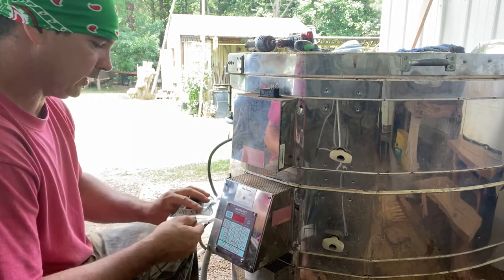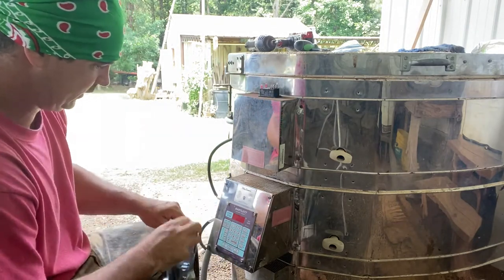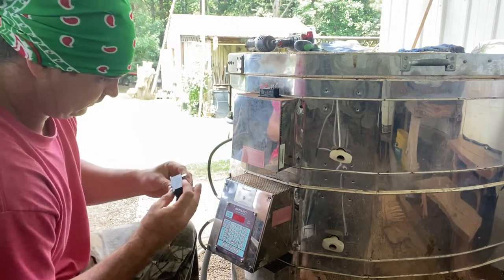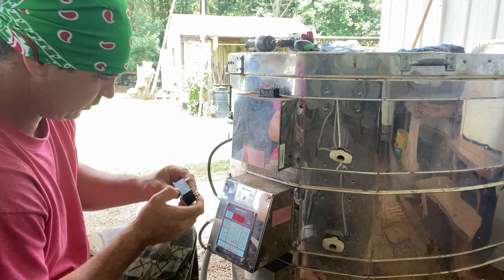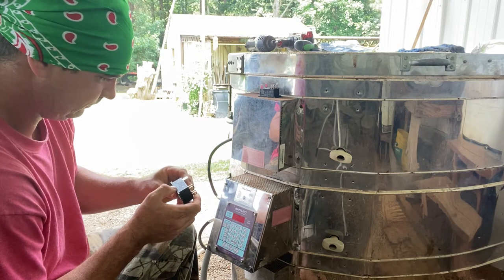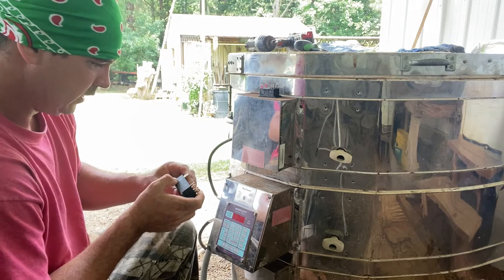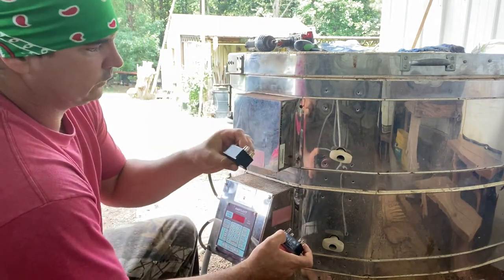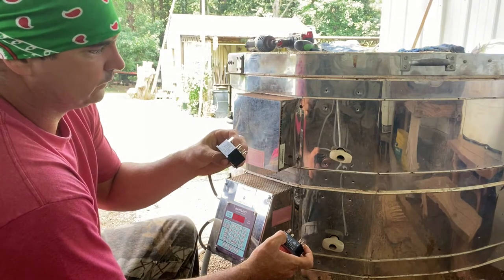I thought I was getting 30-amp relays but apparently they sent 20-amp. Let's see what this one is — both of these are showing to be 20-amp. At 400 volts it's 30-amp, at 227 volts it's 20-amp, so we're shooting 240 volts — I don't know, we're gonna see how they do.